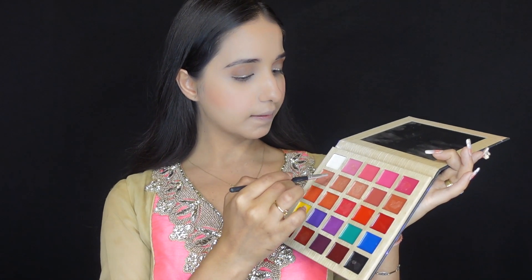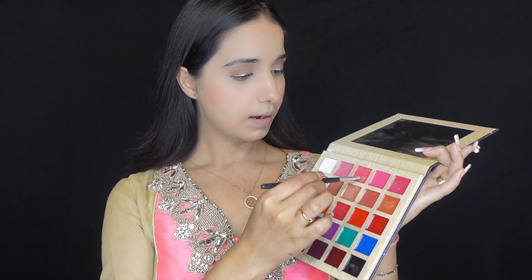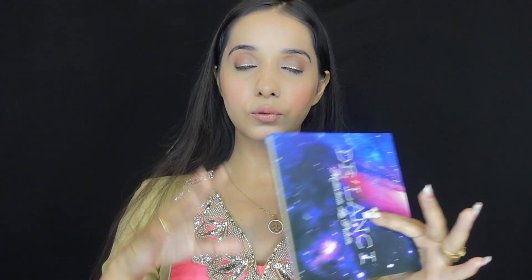Now let's do lipstick. If you want to keep it subtle, go for a softer shade; if you want brighter for festivals, it's up to you. I'm going to stay towards a little pinkish nude because we have already done eye makeup. I'm using lipstick brush number 05 to apply the color from the D.Lancy lip palette — I love lip palettes because they're the most convenient way to change your lipstick color.